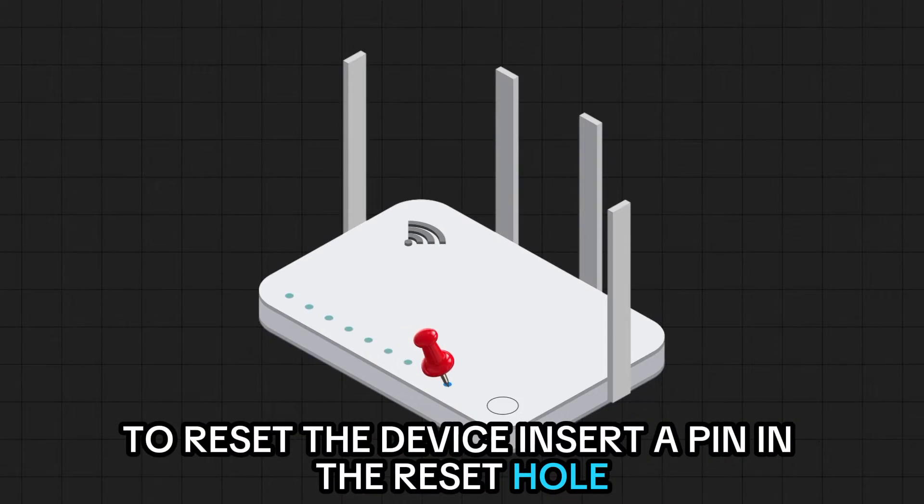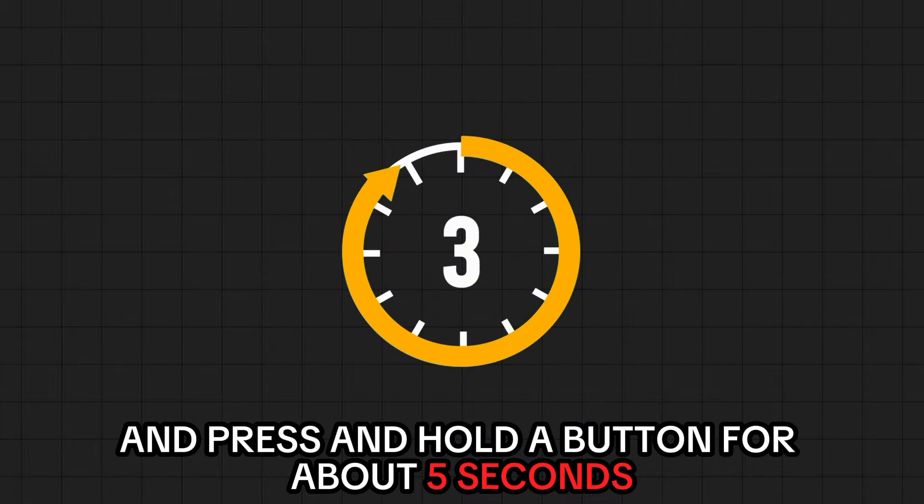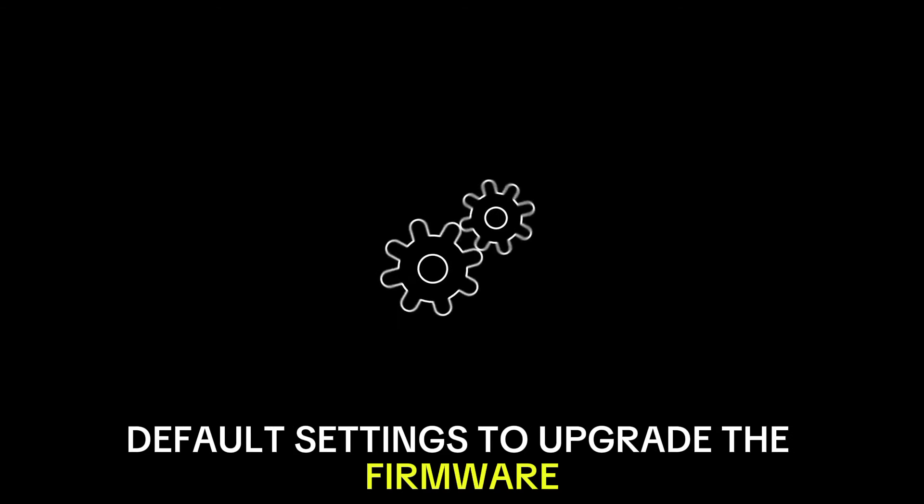To reset the device, insert a pin in the reset hole and press and hold the button for about 5 seconds. This will reset the router back to its factory default settings.